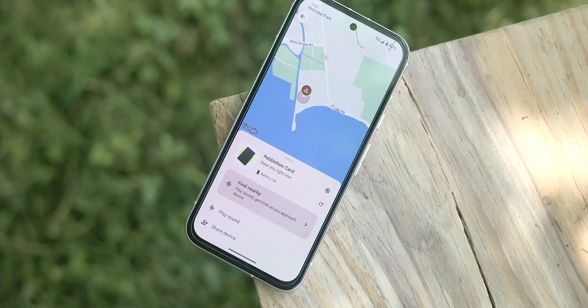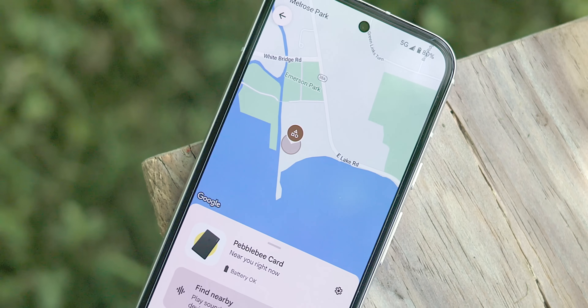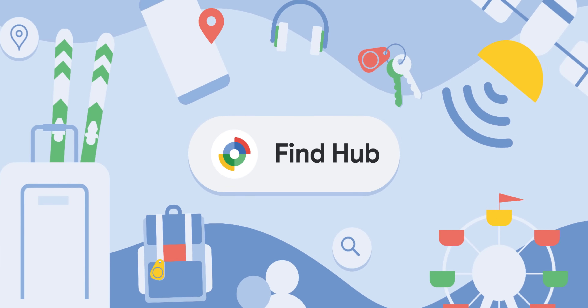Let's get into how you track your stuff, as this is the most important thing here. All of your things — think phones, tablets, watches, earbuds, luggage, tags, and all of that — is tracked within the Find Hub or Find My Device application. It should be renamed to Find Hub as you view this video, but it might not have renamed on your phone just yet. So if you're looking for it, just look for Find My Device and it should show up.